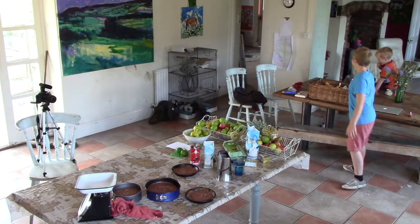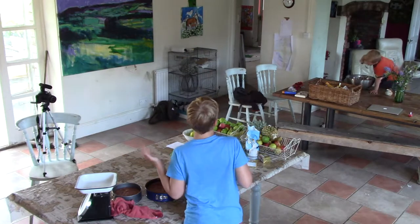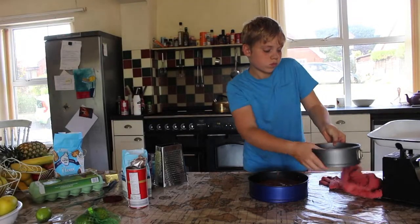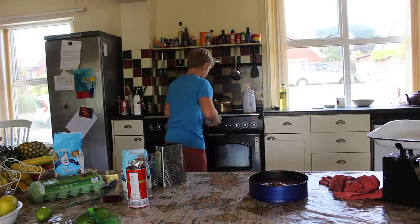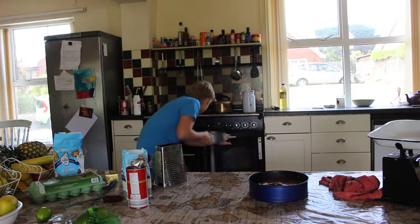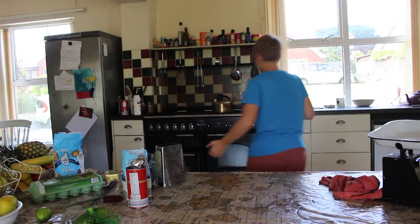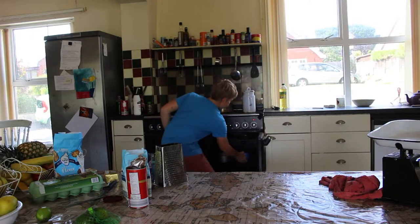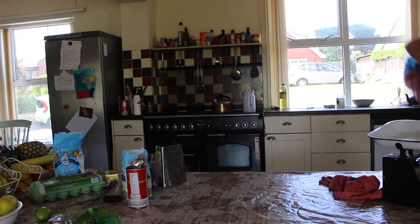Next stage: put them all in the oven for 20 minutes. And the last one — there it goes.